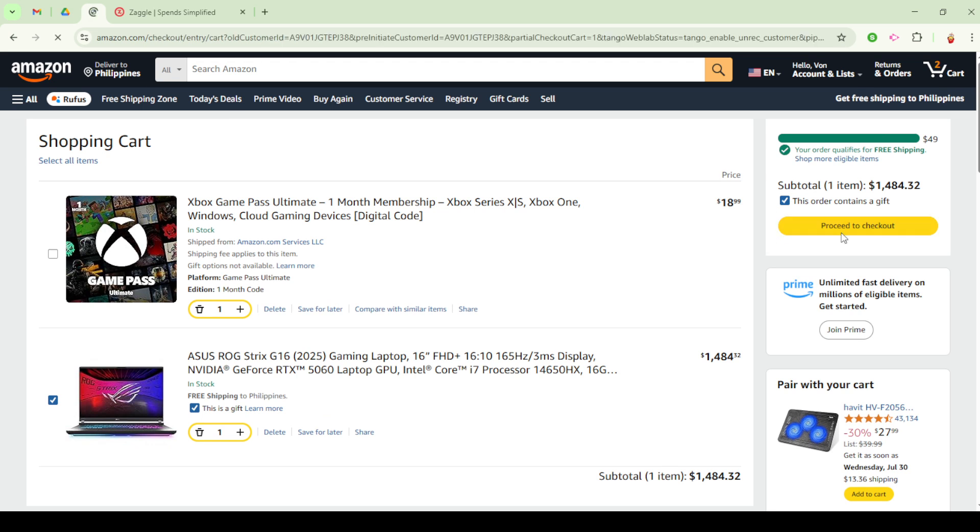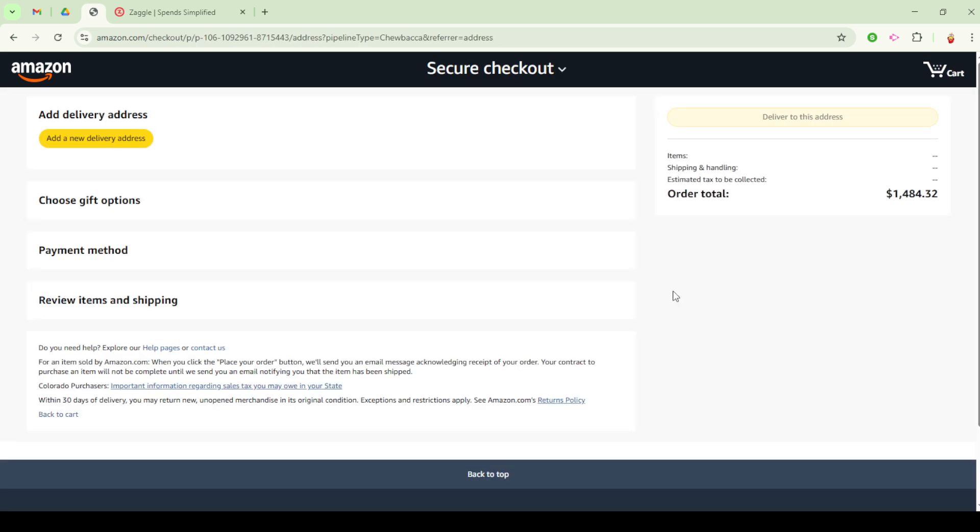That's it! You've now successfully navigated the path from redeeming a Zaggle card to using it for purchases on Amazon. With these detailed steps, you should be able to effortlessly manage your Zaggle card and shop with ease on Amazon. Thank you for tuning into this tutorial and happy shopping!